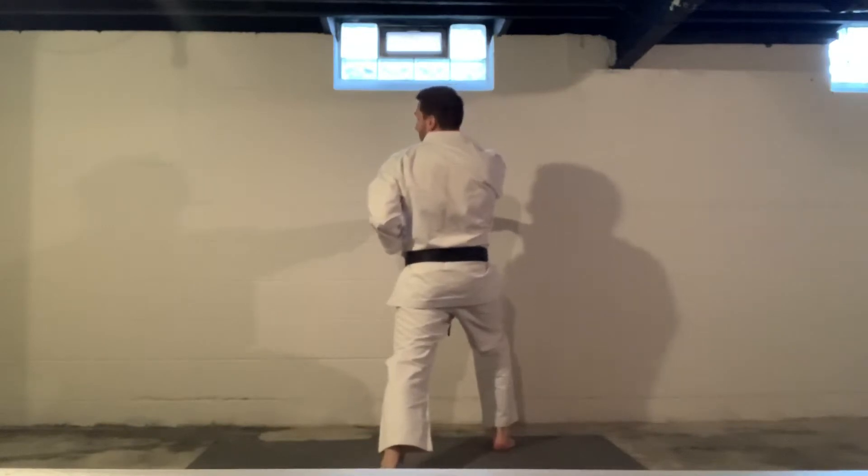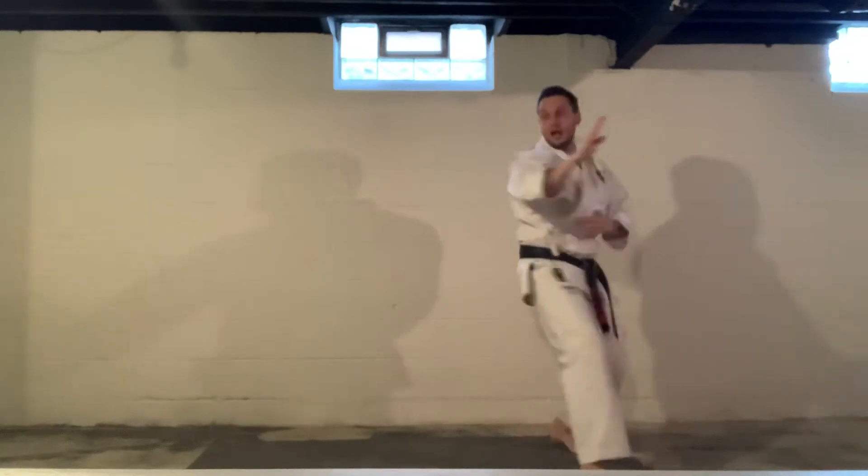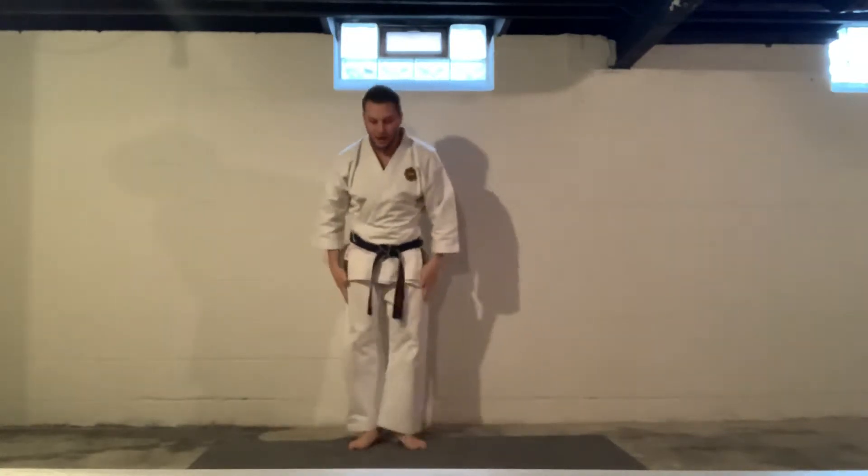Look. Back stance, spin and chop, one. To the corner, two. To the side, three. Corner, four. Finish back, and bottom.